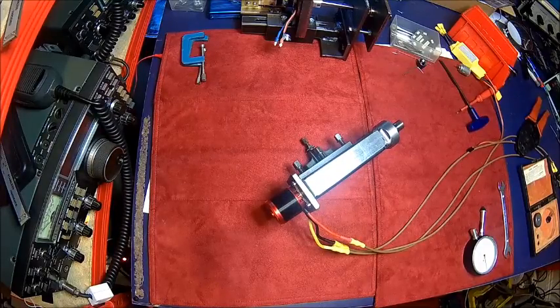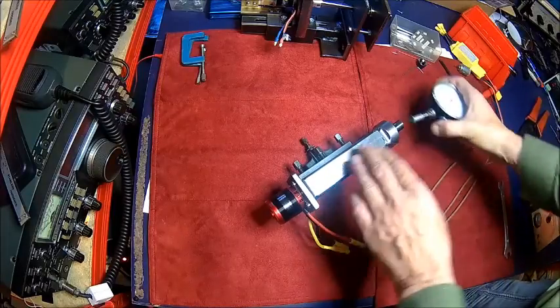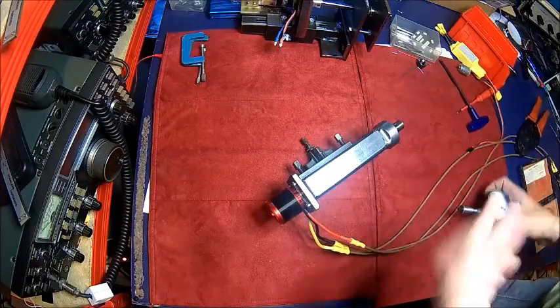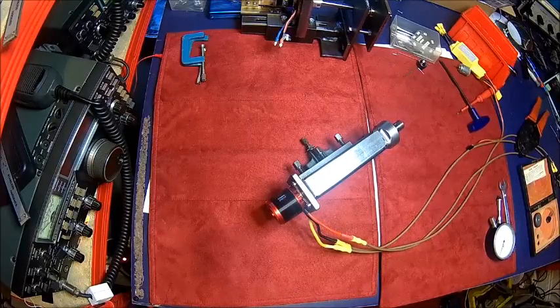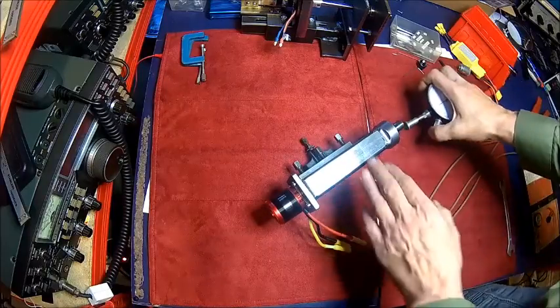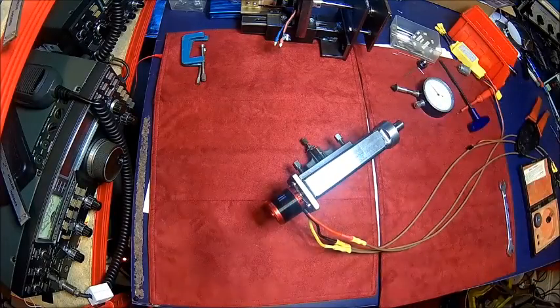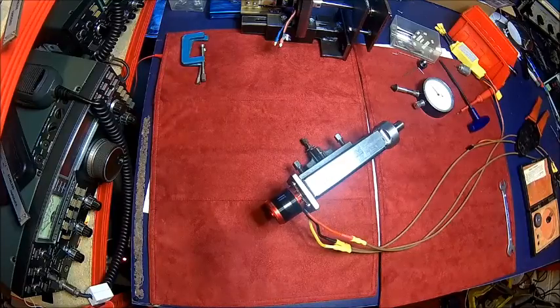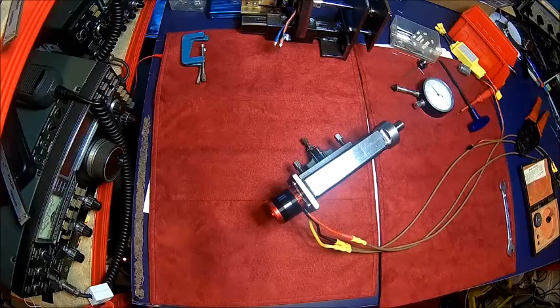So if I go for 4000 electrical RPM I should see about 500 mechanical RPM. A bit more — about 550. That's fine. So we know our ratio is about eight. At 8000 electrical this should be around 1000 RPM — which is 1100, that's fine. So that's about 5000 RPM. And that's about 10,000 RPM.